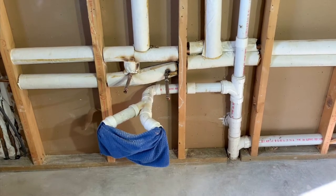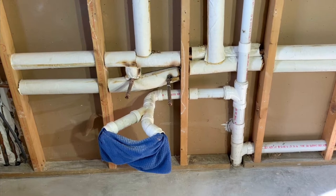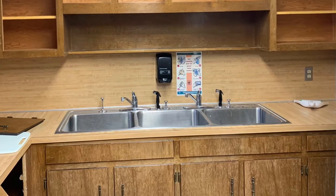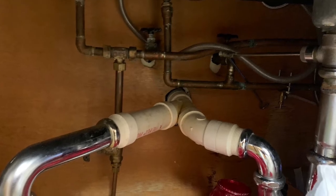Welcome to Flying Hammer DIY. Today we're going to go over how to modify a PVC drain pipe rough-in connection. Following demolition of this kitchen with a large commercial sink, we had to relocate some of the pipes in the wall to accommodate the new sink that is being installed in the church sacristy.